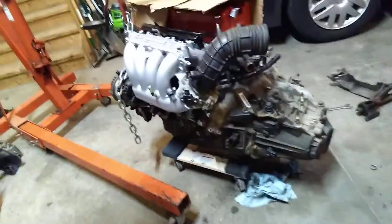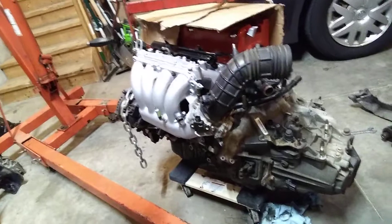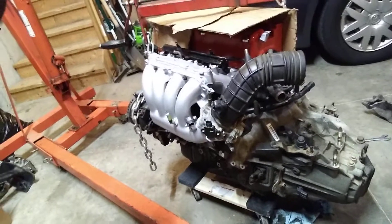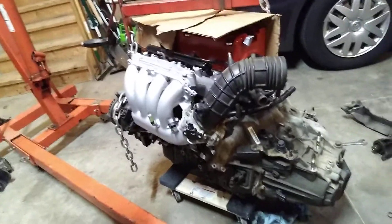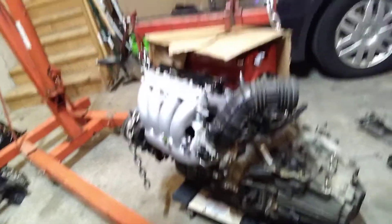I've got the K24 engine and trans joined up. I put a new clutch and flywheel on it — just a cheap eBay six-puck with a 10 pound flywheel.